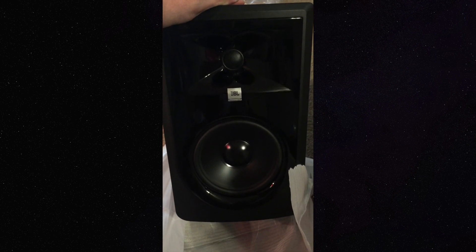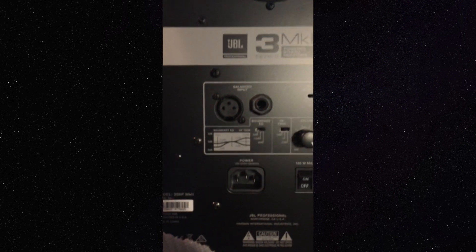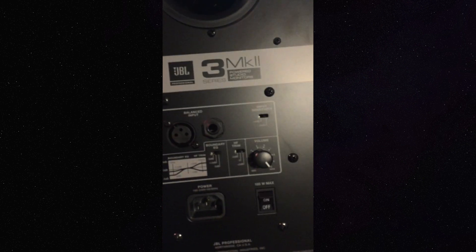Hell yeah! Of course ordered these from the one and only Sweetwater, because if you are anyone who knows anything about gear, those are the guys to get it from. It's got its own onboard boundary EQ, high frequency trim — man, this thing's gonna be awesome.